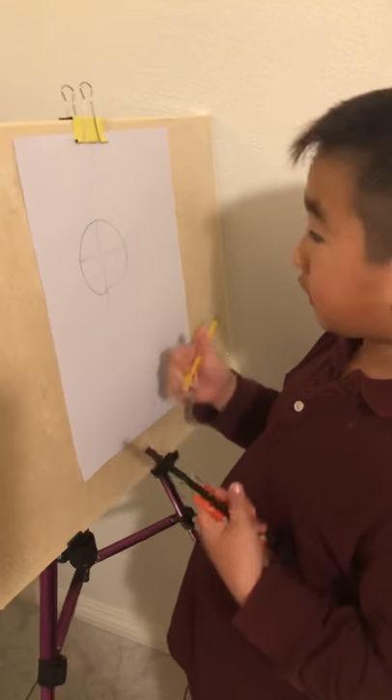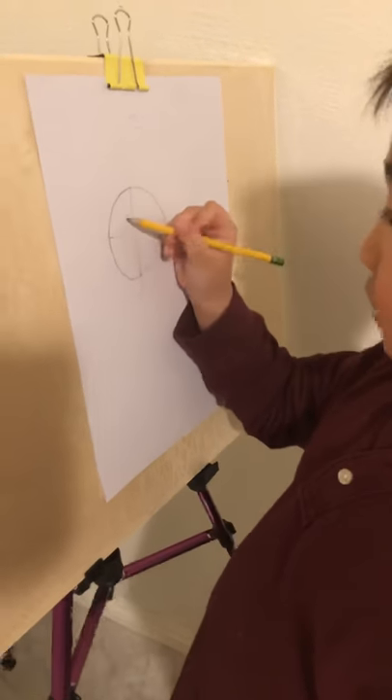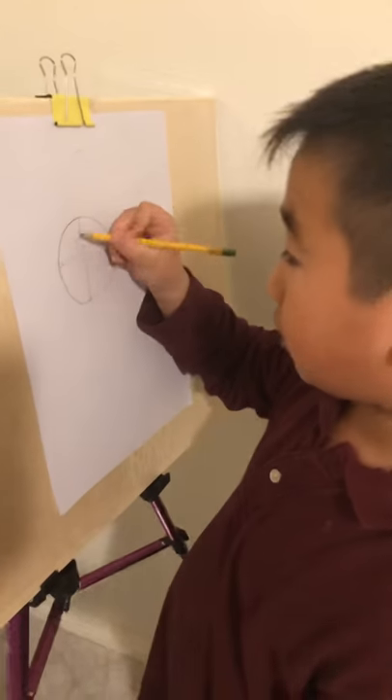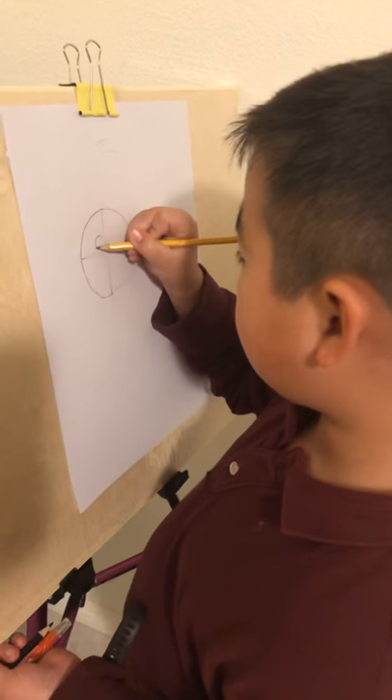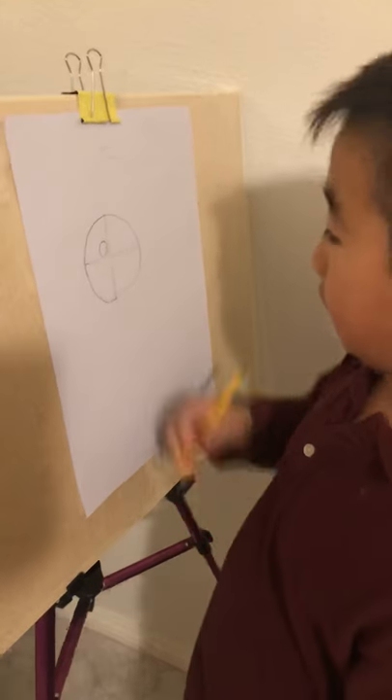And now let's draw the eyes. When you draw the eyes, you can't put the eyes too far apart from each other or too close, or too small or too big. So you have to draw them a medium size and not too close to each other. This is how you draw the eyes.